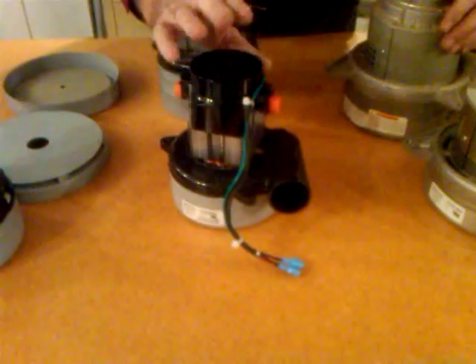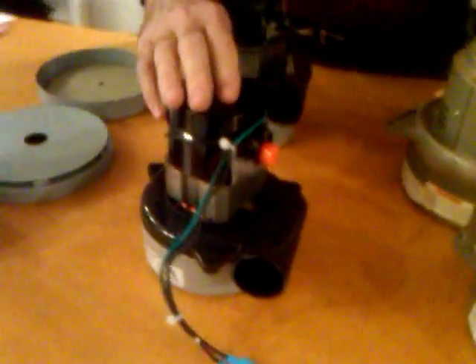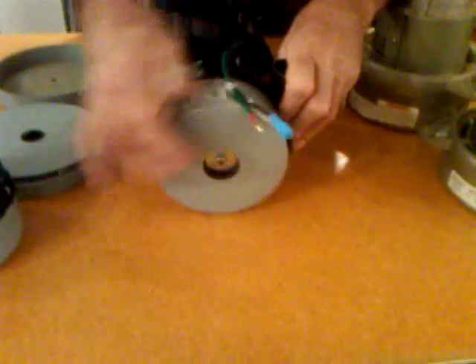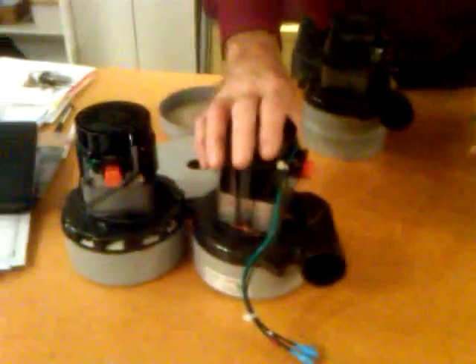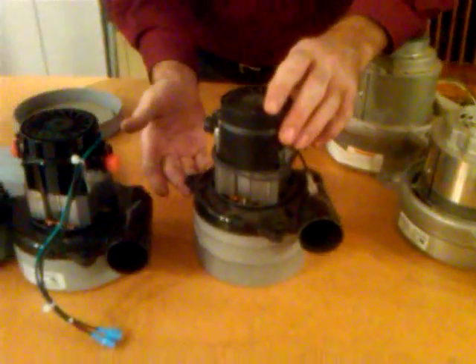You'll find this in Thermaxes, some older rinsing vacs, the Carpet Express, and many rug doctors. This is approximately five inches in diameter and it's a two-stage vacuum motor. These are very versatile, and if your vacuum motor looks similar, this will fit. This is the same type of vacuum motor except you'll notice it's a little taller.